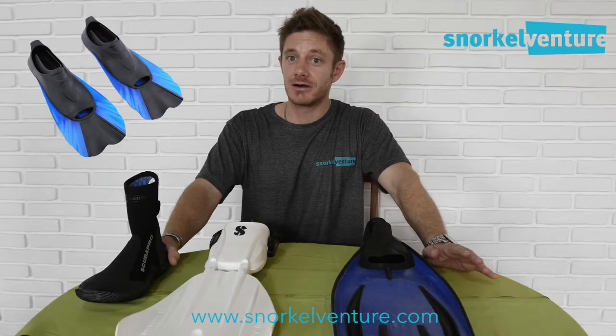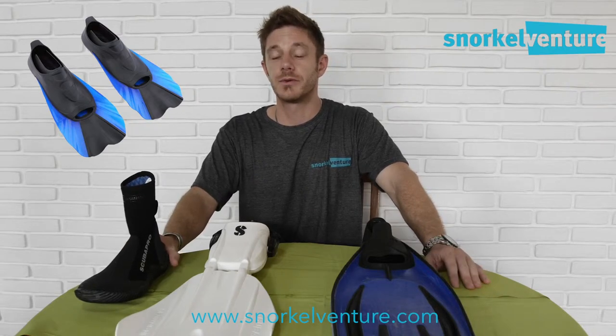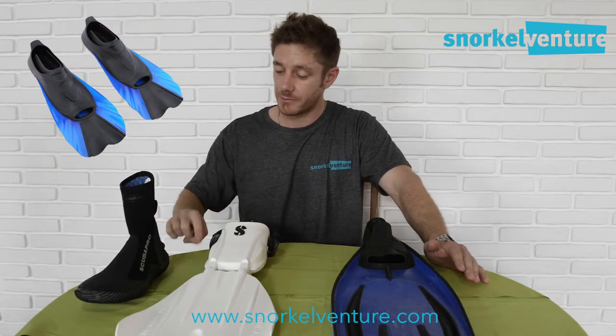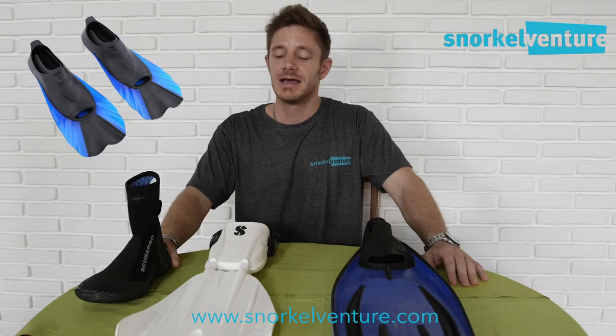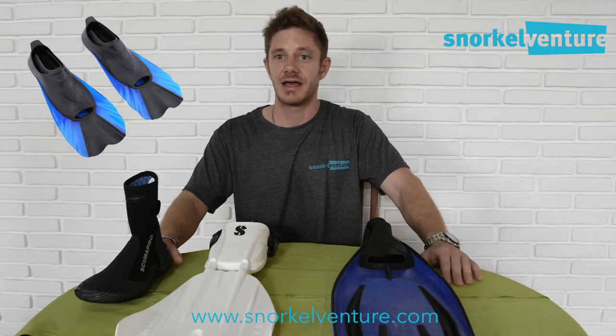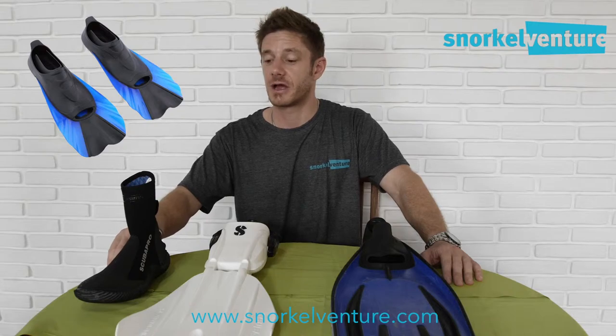The shorter fins are a lot easier to pack in your bag; however, they don't really help you out too much when it comes time to move from point A to point B. Being about half as short as a standard fin, it's going to take you about double the fin kicks and double the energy to move the same distance — so that's something to think about.